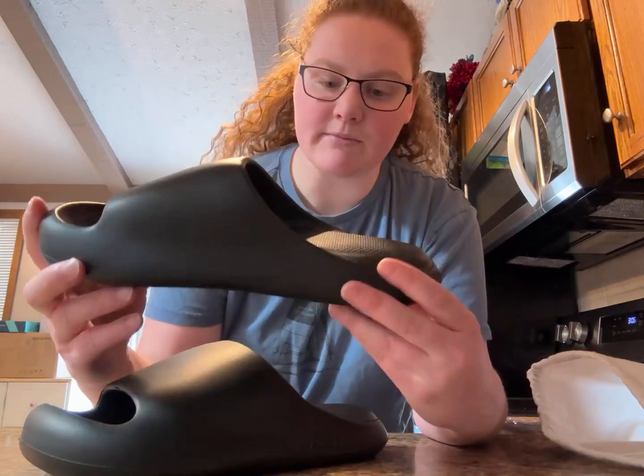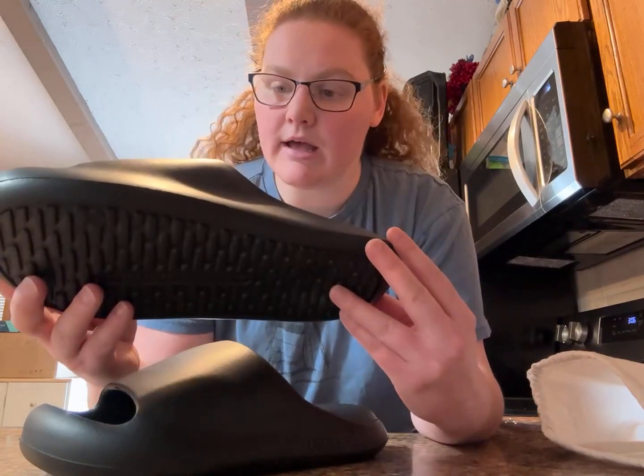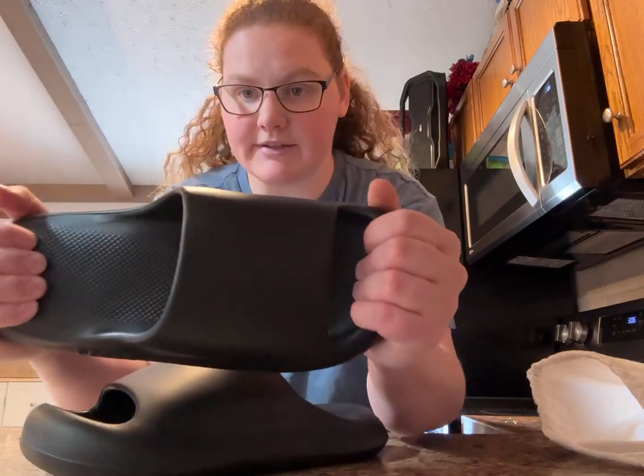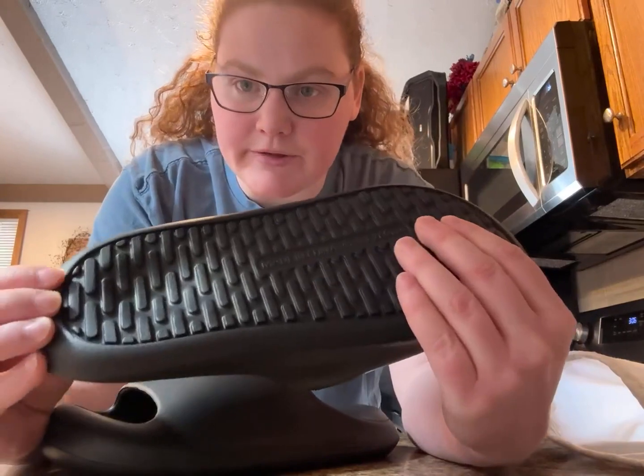So this is going to be a very comfortable slide to wear. These are waterproof — as you can see, it's EVA foam — and they do have slip resistance on the bottom, so that's going to help with traction as you're walking and keep you from slipping.